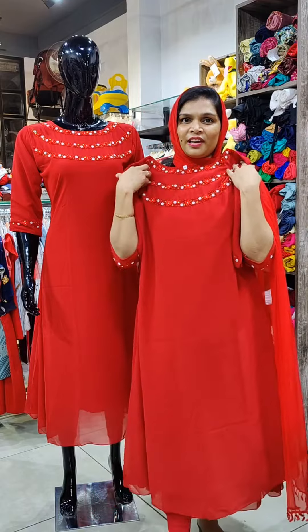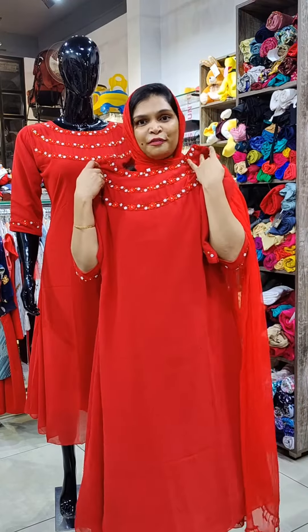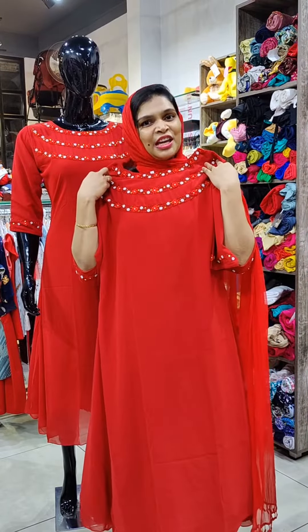M to XXL size available. This length is 15 inch. This price is 849.